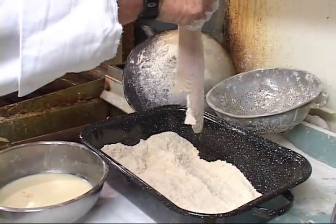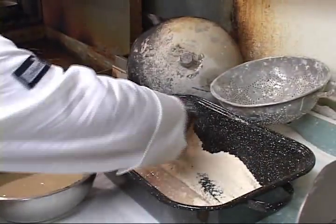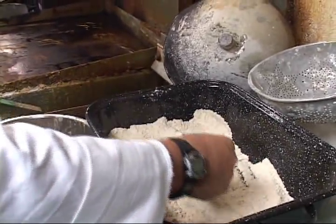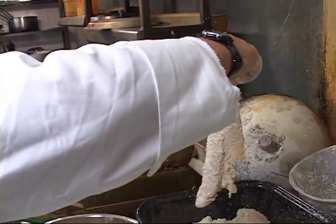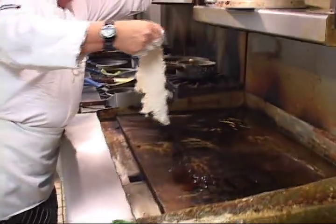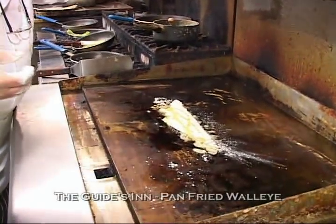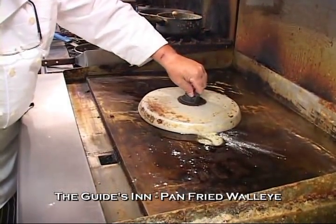We pat it off and what we're doing is we're drying it — it's not wet. Then we dip it into this egg wash, which is a combination of two or three eggs, some milk and water. You see how the egg wash helps that flour adhere to the walleye. We come over to our flat top or your pan at home, put a little oil on the top and bottom. Don't use a lot — it's not fried, it's pan-fried. And we put a lid on it.